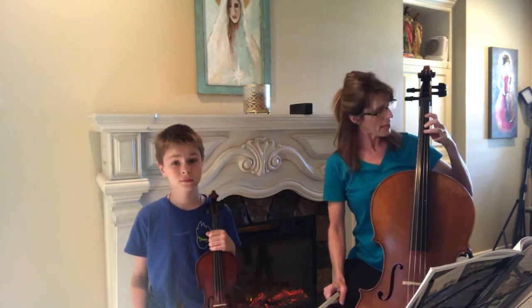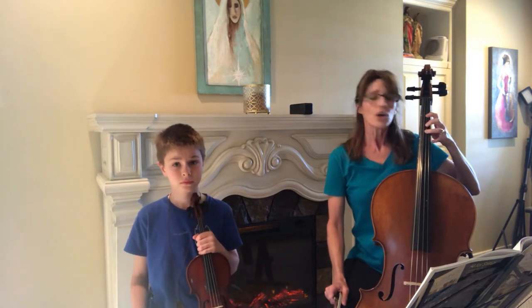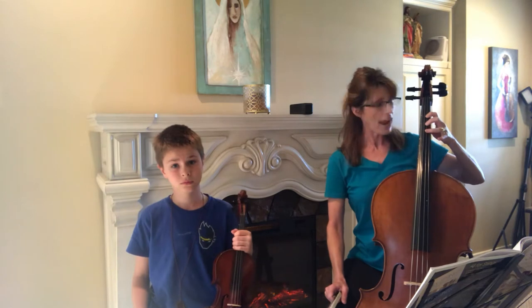When you play F sharp with your second or third finger, you need to make sure that you keep your first finger, and for cellos, your second finger and third finger all down simultaneously. You don't want to play with just one finger at a time.